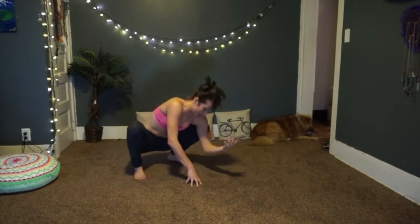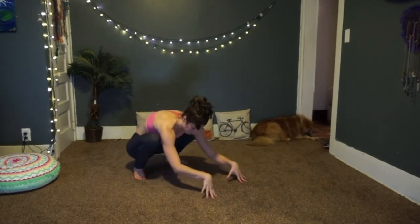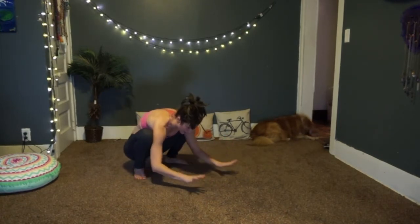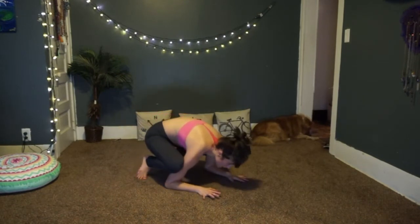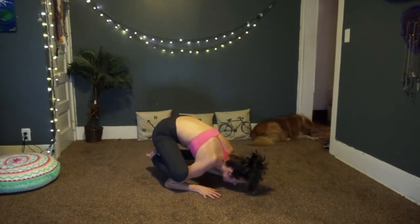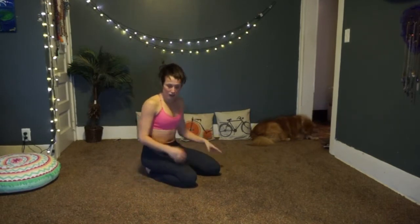We'll also practice baby crow, which is still an arm balance and kind of fun. It's the forearm balance — you're down on the floor, hands down, elbows down, and you need lots of hip opening. You shimmy in through the legs, hands down, elbows down, look forward, lift the feet, squeeze your knees on the triceps. You're so low to the ground that you'll just fall out of it. Next we'll learn side crow variations, still in the crow family.